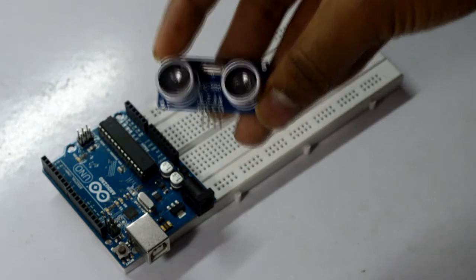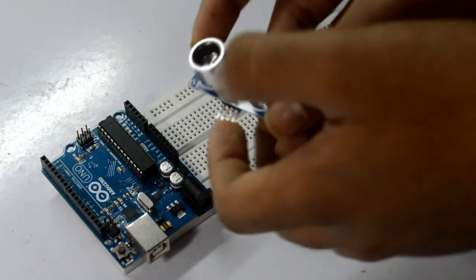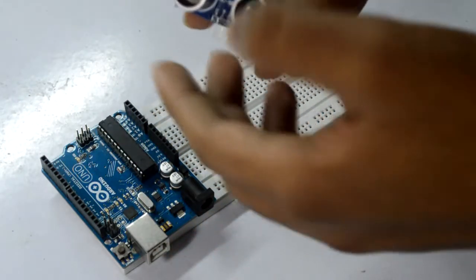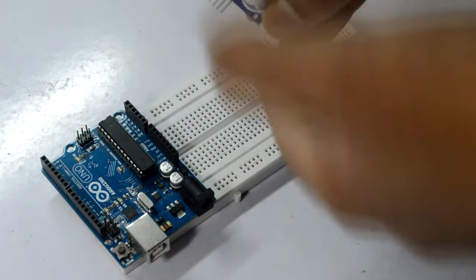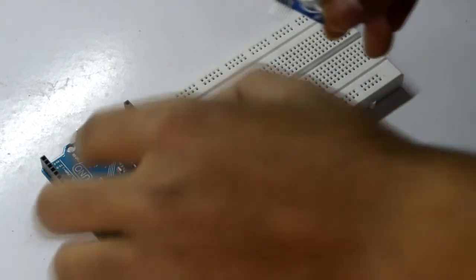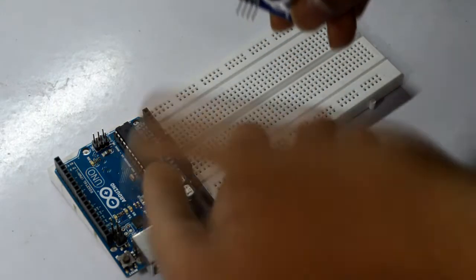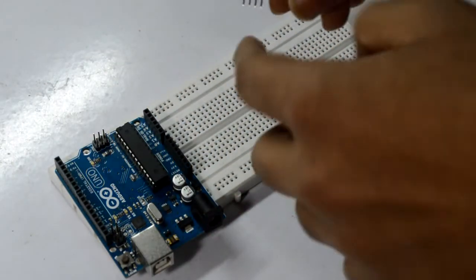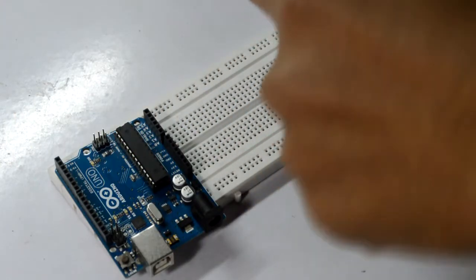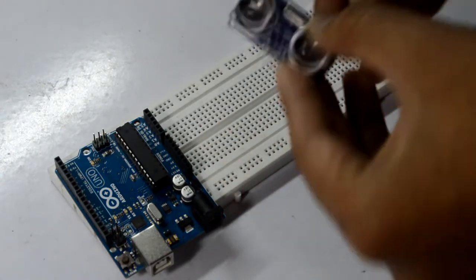The middle two pins are for trigger and echo. The trigger pin triggers the sensor to send out ultrasonic pulses, and the echo pin receives the echoed ultrasonic waves. When you connect the trigger pin to your Arduino Uno, you have to declare it as an output, and the echo pin needs to be declared as an input. So you'll be triggering ultrasonic pulses with the trigger pin and receiving the reflected waves with the echo pin.